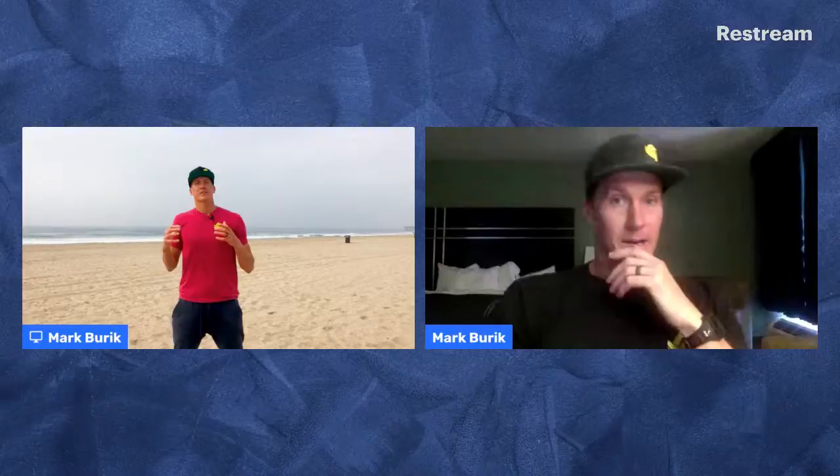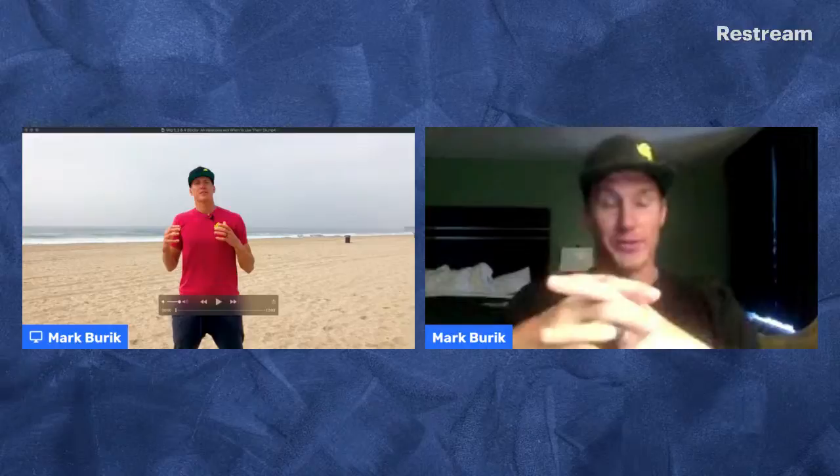Hey guys, I'm here and I wanted to go through a little bit of some blocking that some of our members have done. I'm just gonna sit here and hang out with you guys, and what I want to do is introduce a little bit of where we're going and what we're about to do with Better at Beach and with our courses and with our new membership.